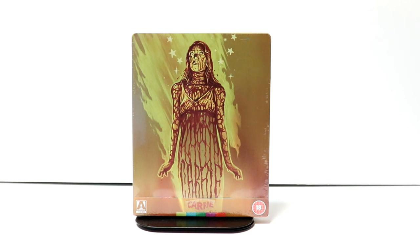Hey, Tony here. Today we're doing an unboxing of the Xavi exclusive steelbook for Carrie, so stay tuned.